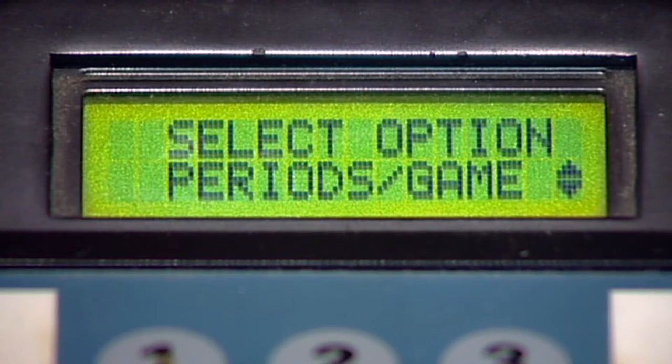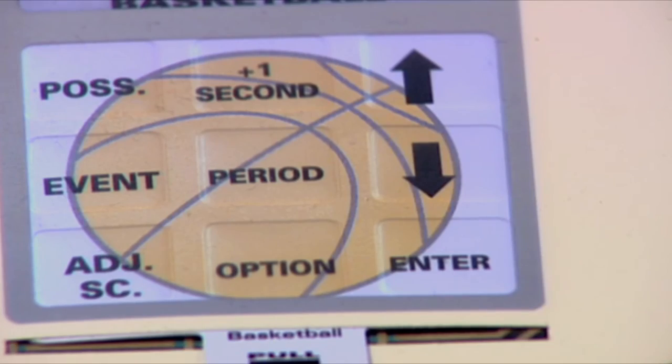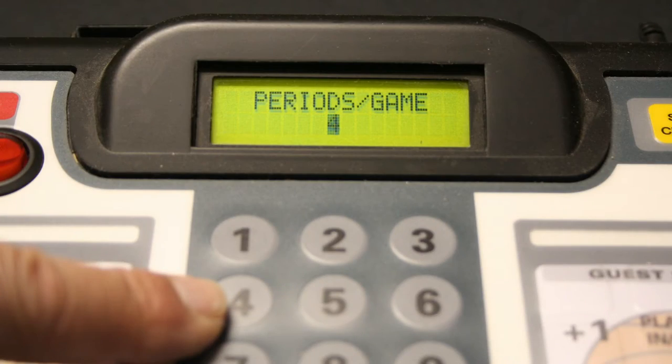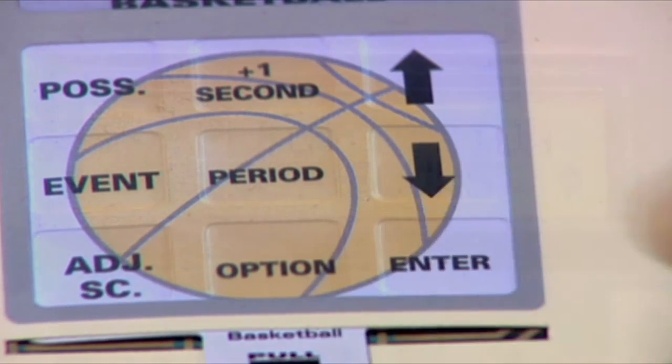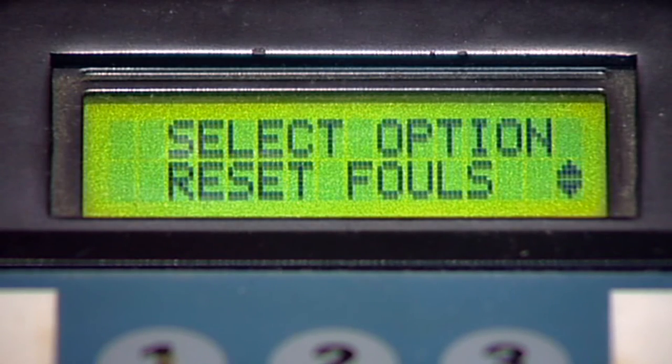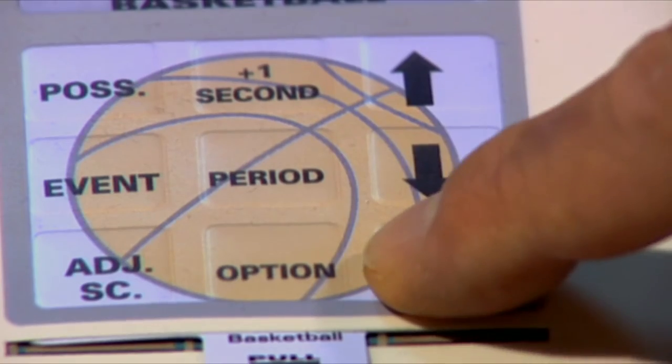Next is the Periods Game menu. Press enter, then use the numeric keypad to select the number of periods you have for your game. Press enter. The Reset Fouls option menu is next. This function resets the team fouls at halftime and is usually set to on. Press enter.